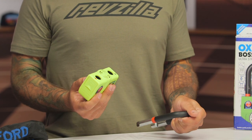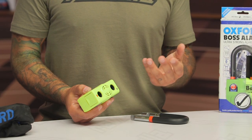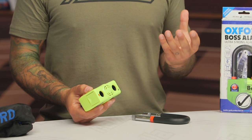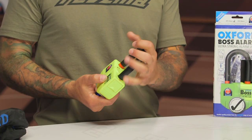My only nitpick with this lock is that Oxford made it very apparent where the speaker is for the alarm sound. It does make it easy to just cover that with your fingers and really quiet the alarm down. You can still hear it, but it definitely cuts down the piercing sound. Hopefully the next iteration of this lock will have a less obvious speaker. I'll put it back together without it armed, just like so.